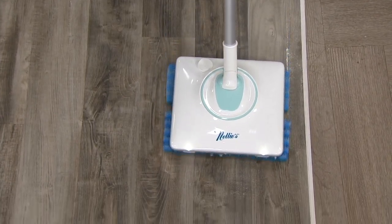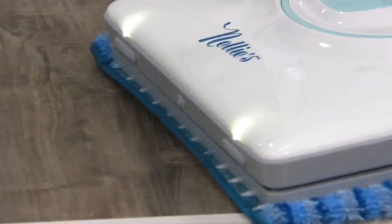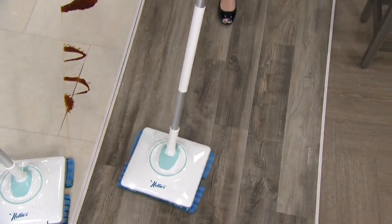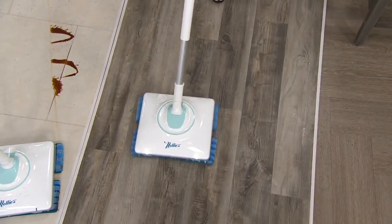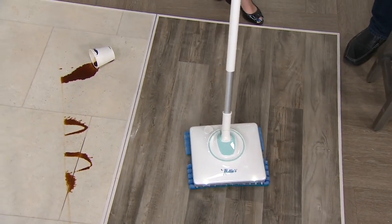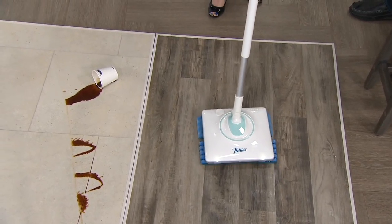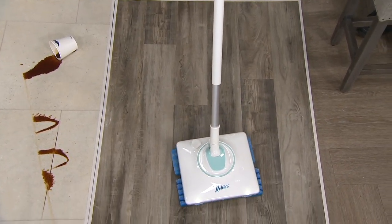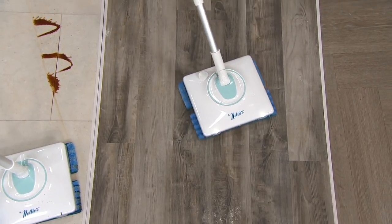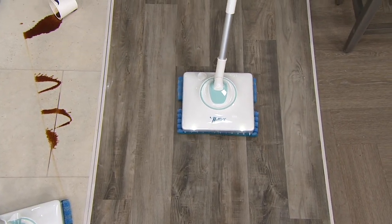When it is hardwood, you can really control how much wetness you're putting on the floor. Because these pads are oscillating at about 900 times per minute, it's almost like it's self-propelled when you use this — it's doing the job for you. You're not having to put a lot of back-breaking effort into this.